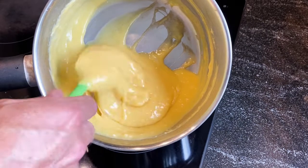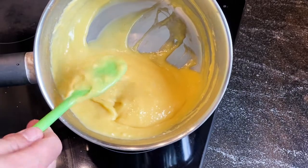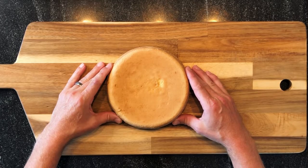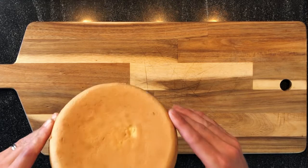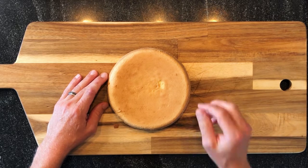You see the bottom is clean, we have a good consistency. It's still a little liquid because it's hot, and then we will place it in the fridge. Our sponge cake Genoise is ready, it's cold, and now we just have to cut it into two pieces.